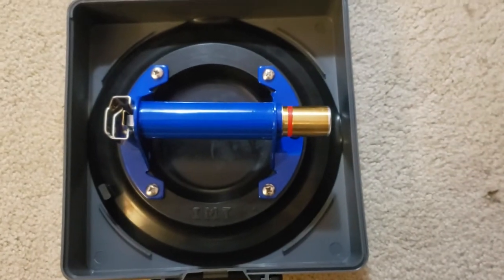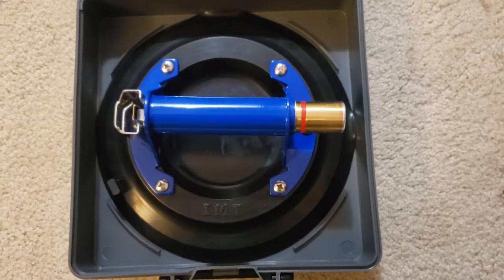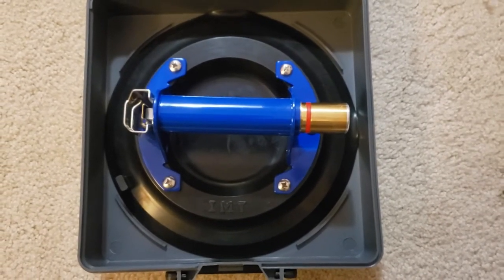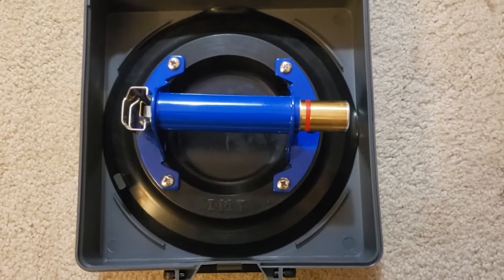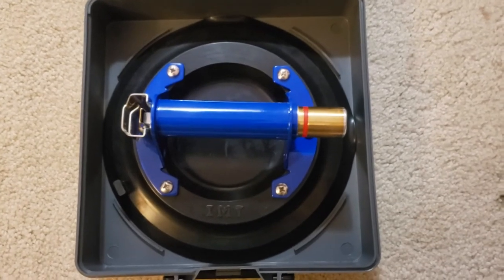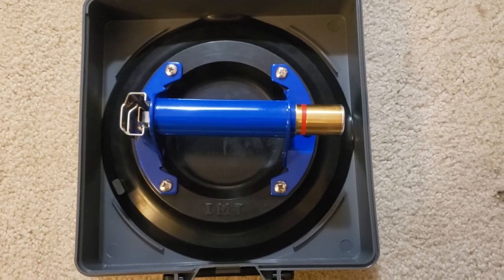I think reliability is the most important thing about these suction cups. I've been using IMT for close to 15 years and never had an issue. I'm loving this 10-inch one right now. If you have any questions, feel free to post them in the comments. If you're interested, I'll go ahead and add a link in the description so you can check them out yourselves. Thank you very much.